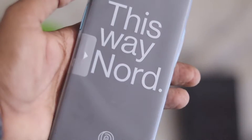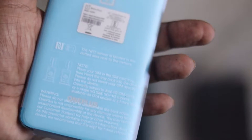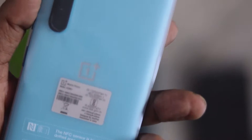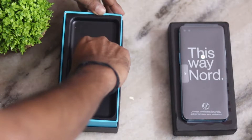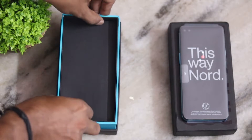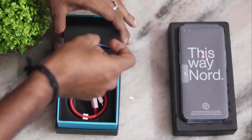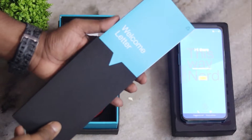The phone has a plastic coating attached. There is a fingerprint sensor and face recognition. Inside we find a black case on the mobile phone, a black box, and a blue color welcome letter.